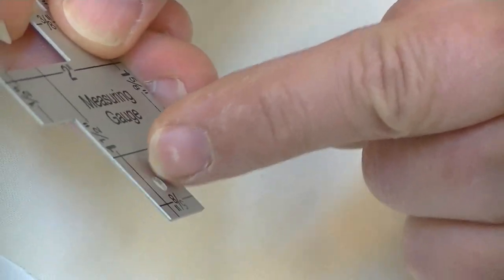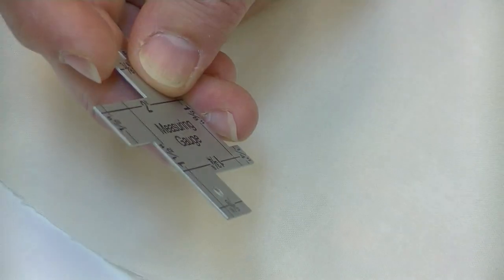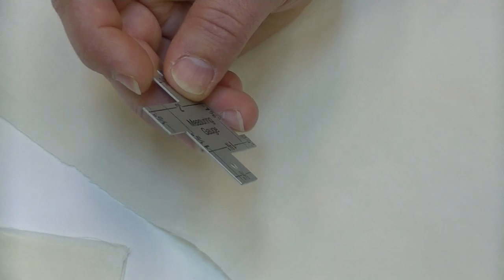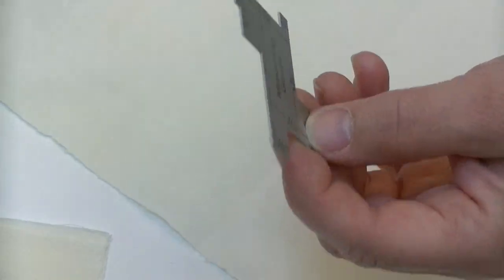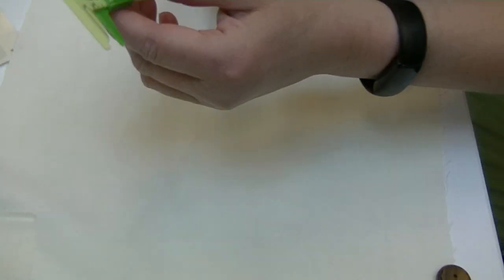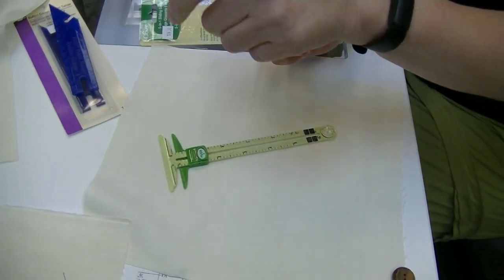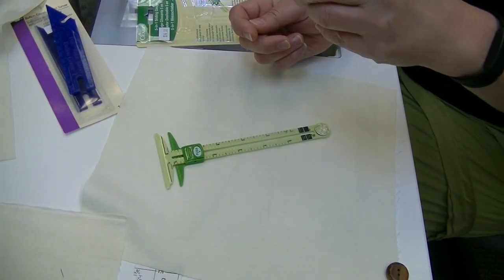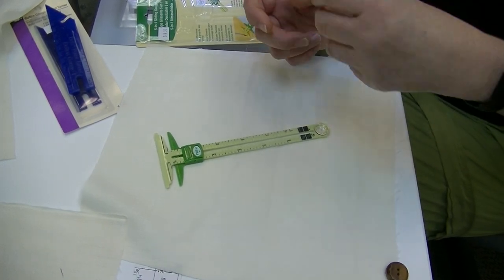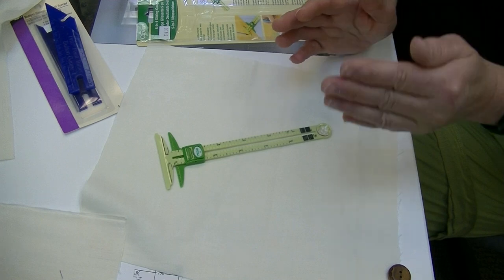It has a little hole on it, so I was thinking I might thread a keychain through there and keep it with my other tools — a lot of tools have little openings at the top. Our next one is the five-in-one measuring gauge. If you're familiar with a standard silver gauge with the little red slidey thing, you know that after a period of time the slidey thing gets really loose. This five-in-one is a beefed-up, better quality seam gauge.